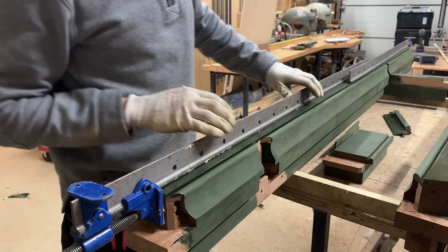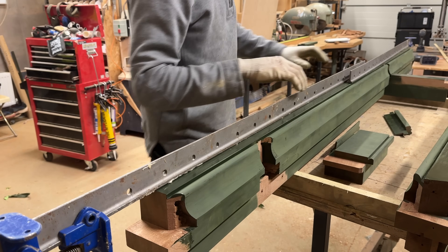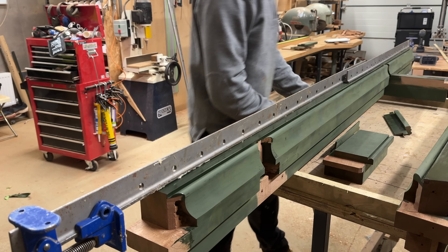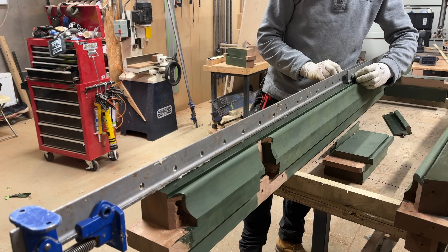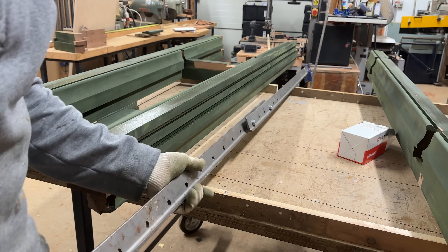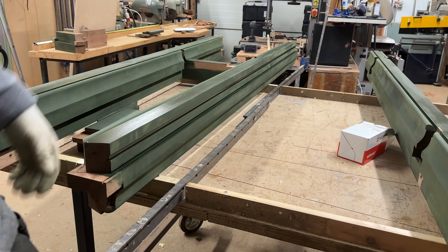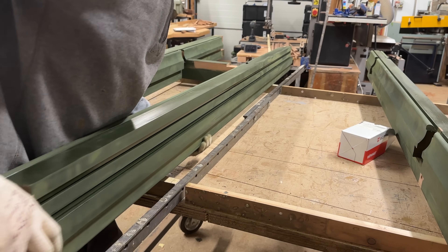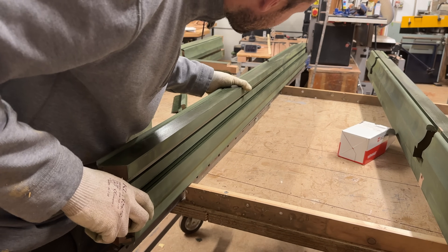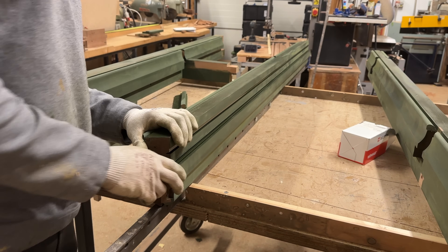I need a clamp that's long enough to do the entire frame. I'm just going to join these two sash clamps together using some bolts, and I can sit them in that slot. That gives me a clamp ready to go underneath the door frame, which is the tricky bit with this one.